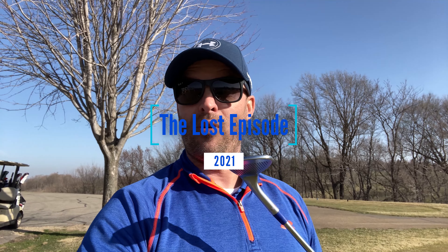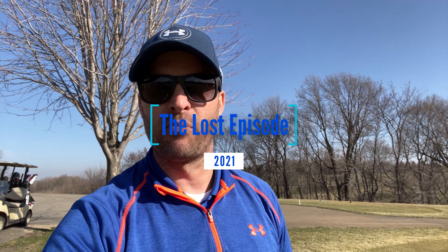Guess what everyone? We're back! Except this time we're going to be focusing on something different — golf, because that is my passion. Anybody who knows me knows that I love golf and I'm going to put a lot more effort into this. That was the problem with the old Joshua Plan YouTube vlog, so this is a little different — stay tuned.